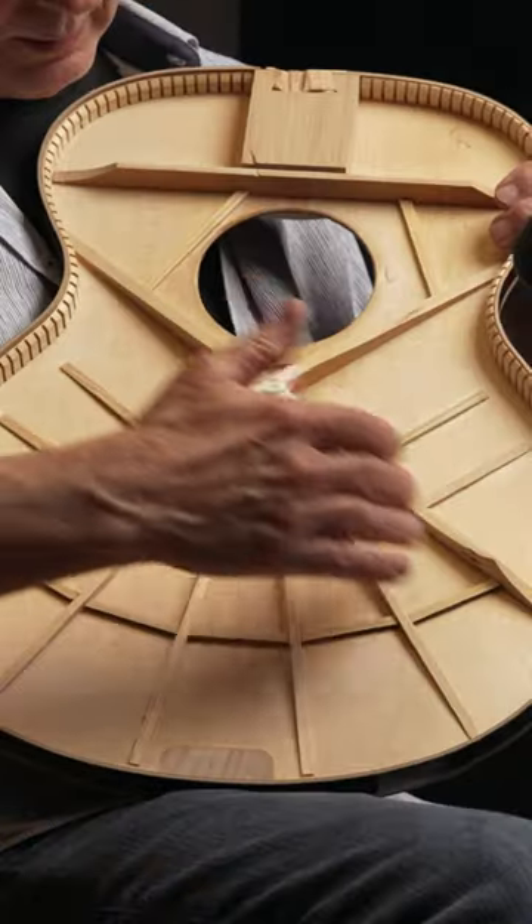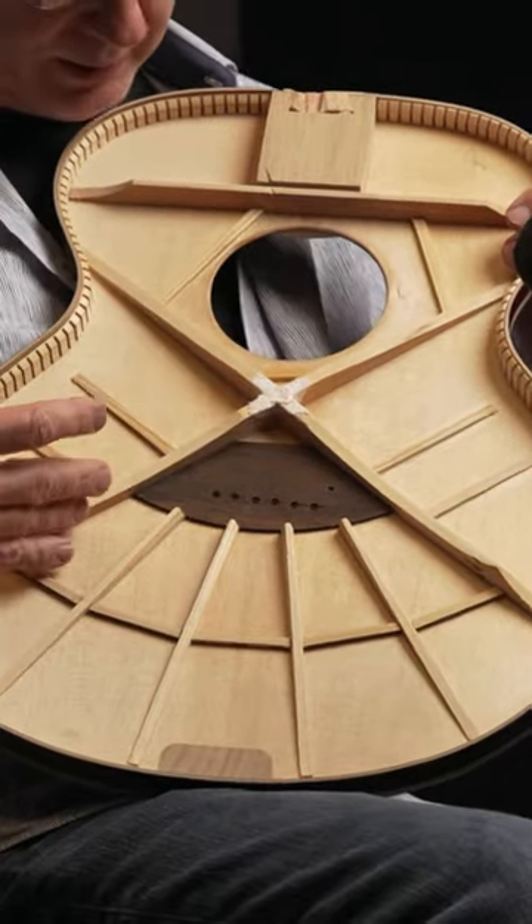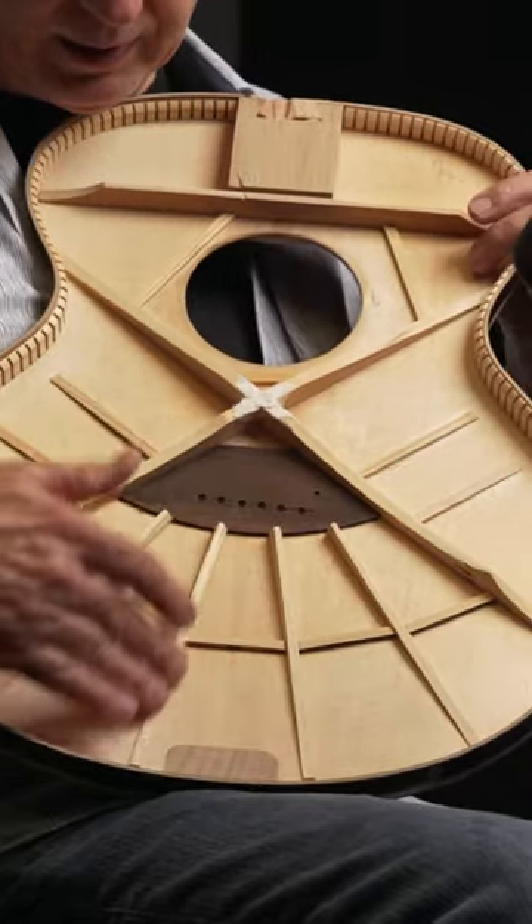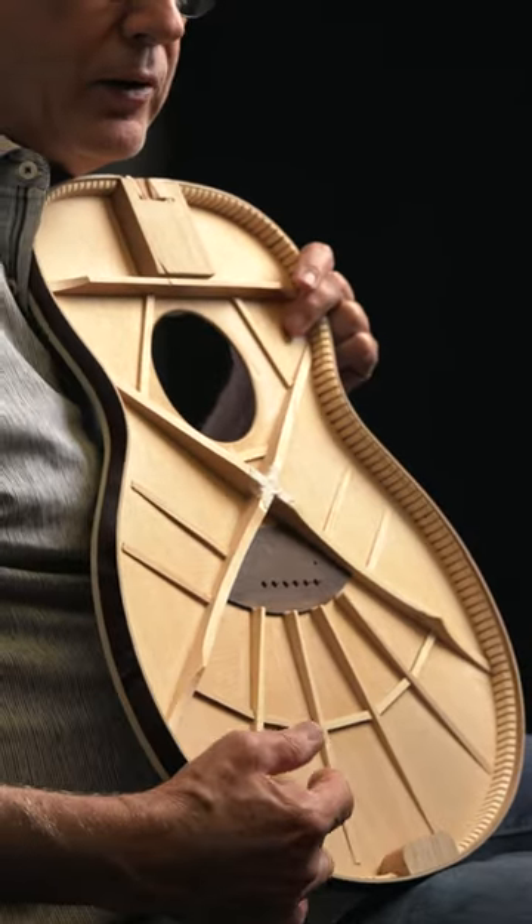It's braced like a normal acoustic in that it has an X bracing to keep the bridge from lifting, but it's braced like a nylon string with fan bracing behind.